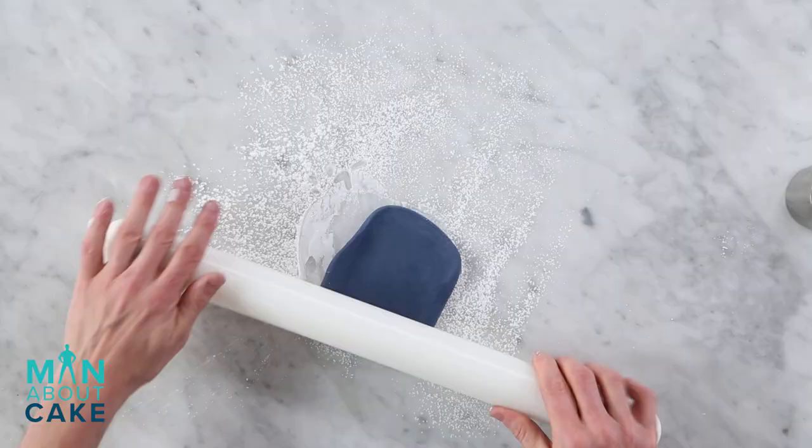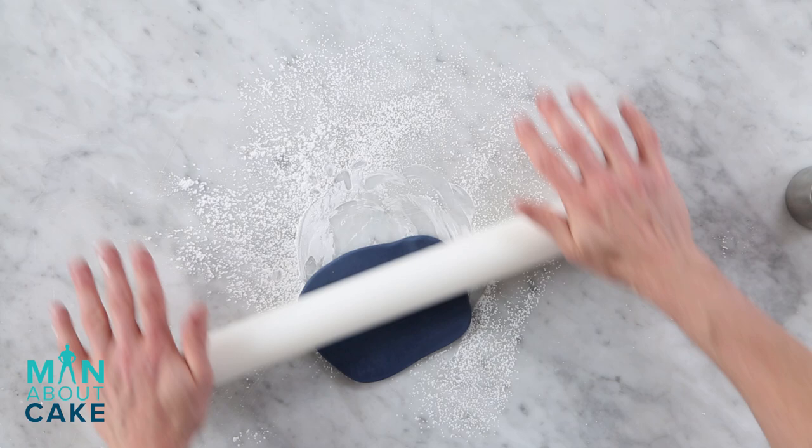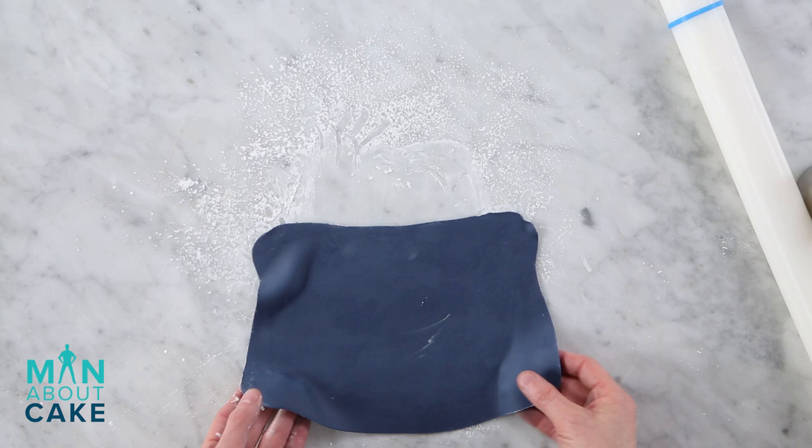Now we're gonna cover the cake, but I'm gonna do it in panels because it's a square. When I do paneled cakes I like to roll out strips of fondant and put them in the refrigerator or freezer to firm up so they're easier to get onto the cake. I'll put this on parchment paper in a sheet pan, get it in the cooler, let it chill, and then cut it out.